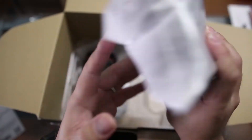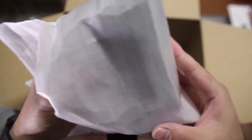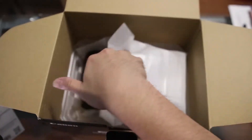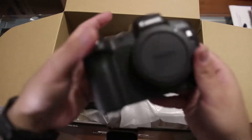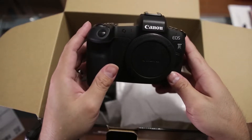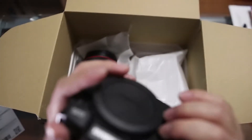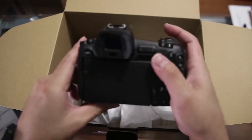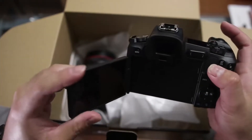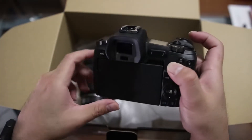Now the moment you've been waiting for — Canon EOS R. This camera feels good. It's solid. Nice grip. It feels good in your hands. Let's go ahead and clean up and turn this camera on.